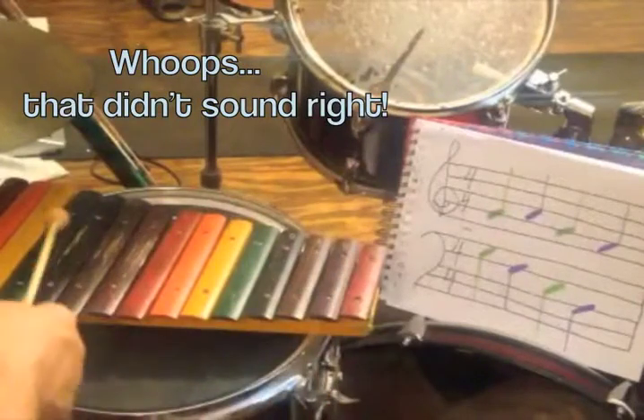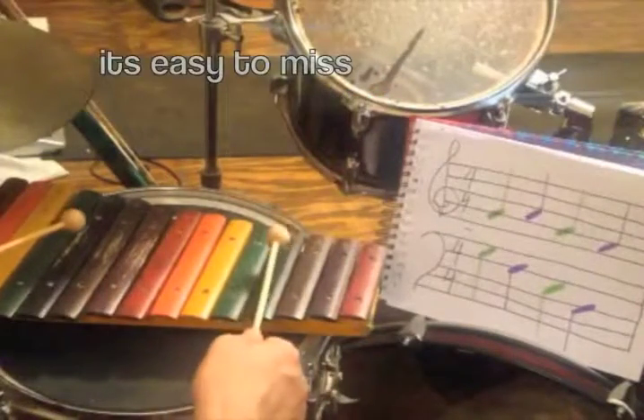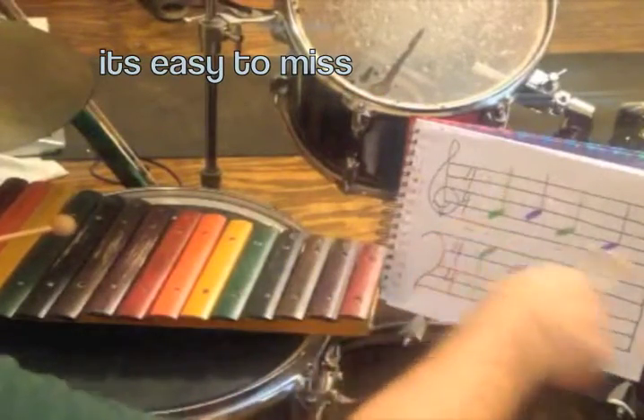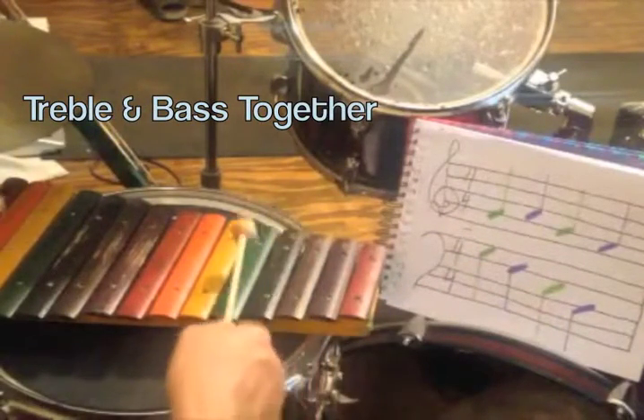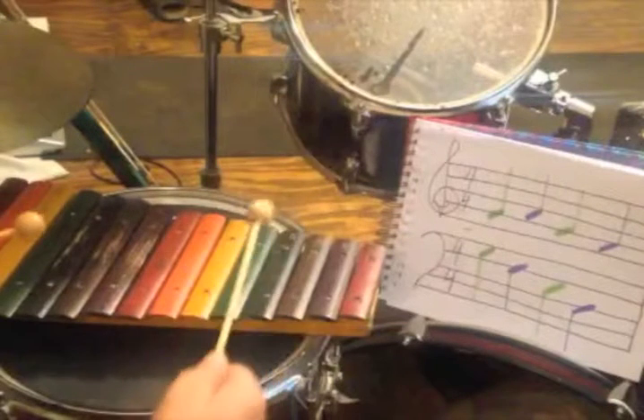I messed that one up — I hit the F twice instead of hitting the G first. Now if I play both of those together, it's going to sound like this. Or close to it.